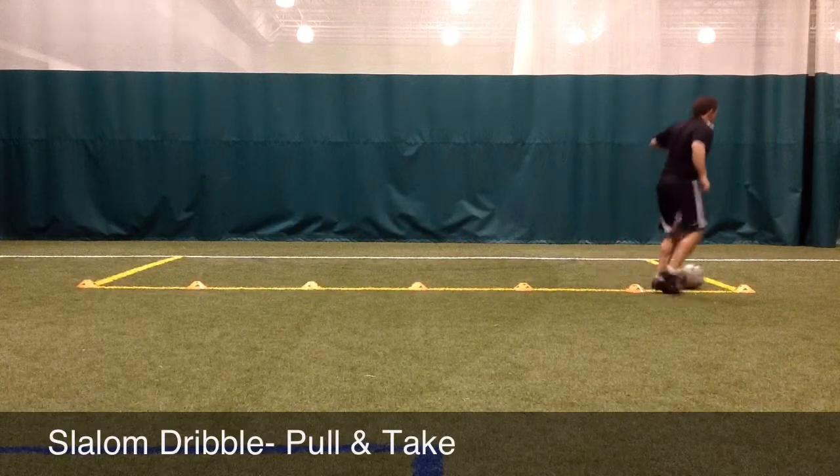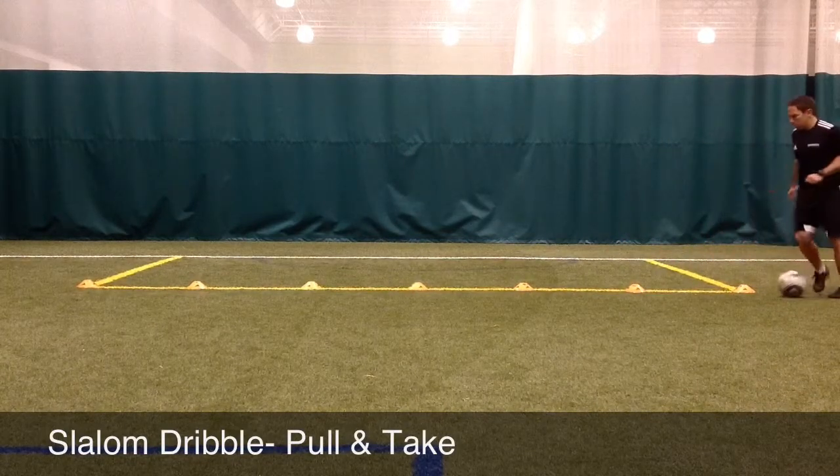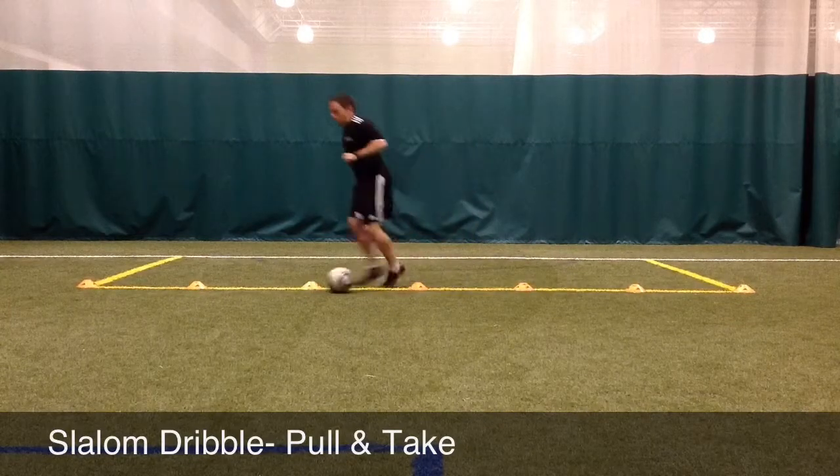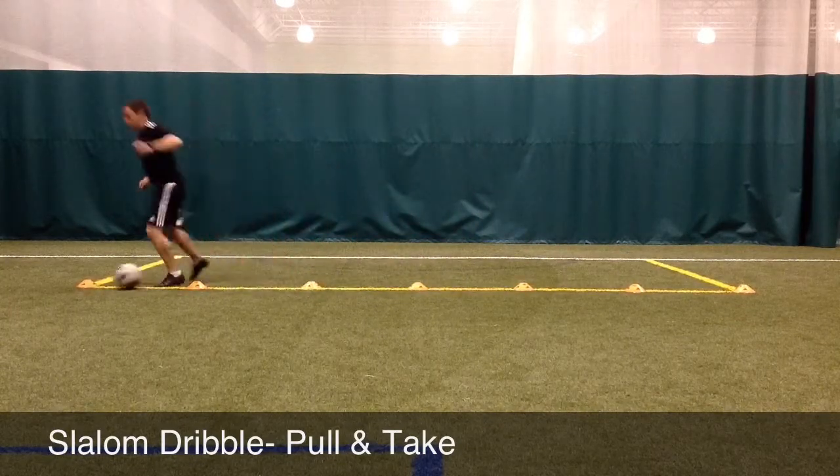After the player pulls the ball, the foot should just plant right where the ball used to be versus having the leg come across the body. Minimize the amount of time between the pull and the take to increase speed.